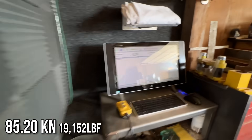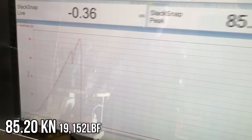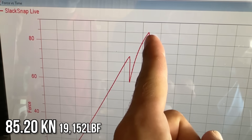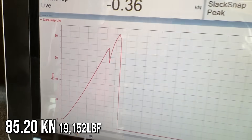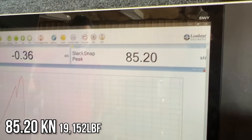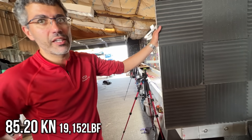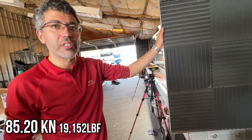Considering you just cut yours diagonal — 85.2 kilonewtons. It started to do something right here then I let go there and it was settling and then it popped. That's terrifying. That's no small number — that's roughly two kilonewtons above the stated breaking strength of that rope. So we hit 100 percent.